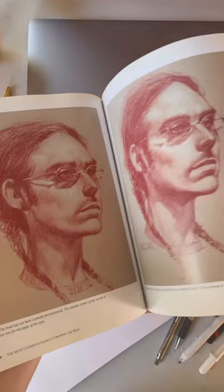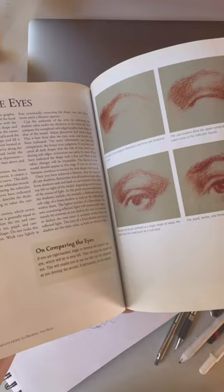It is great for beginners who are just starting out and also great for those who have been drawing for a while like myself. I picked up information on how to draw the ears properly and also to do the hair, which was very difficult for me.